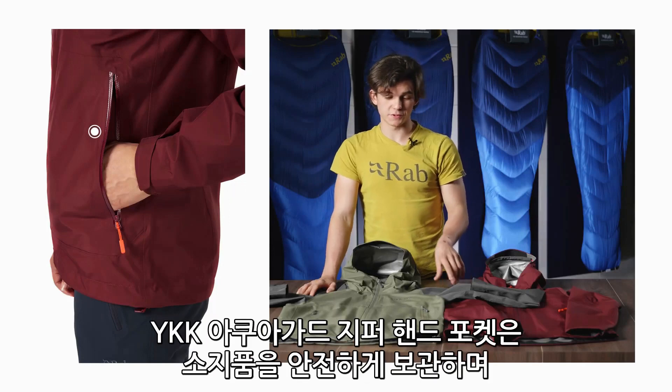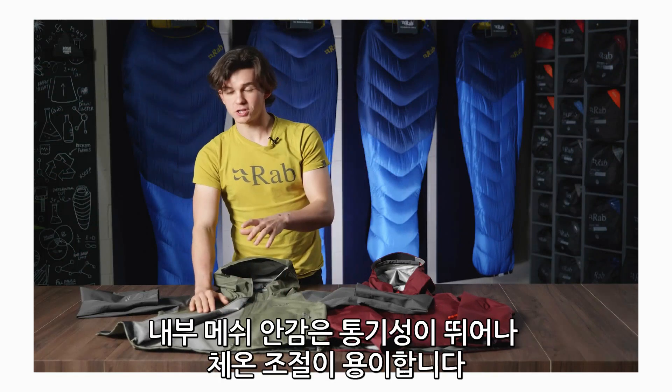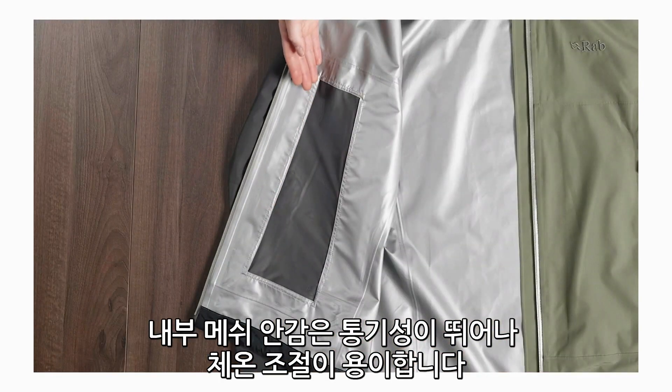For storage, the jacket features two YKK AquaGuard mesh-lined pockets. The mesh lining on the pockets also doubles up as vents to allow you to regulate your body temperature really easily.